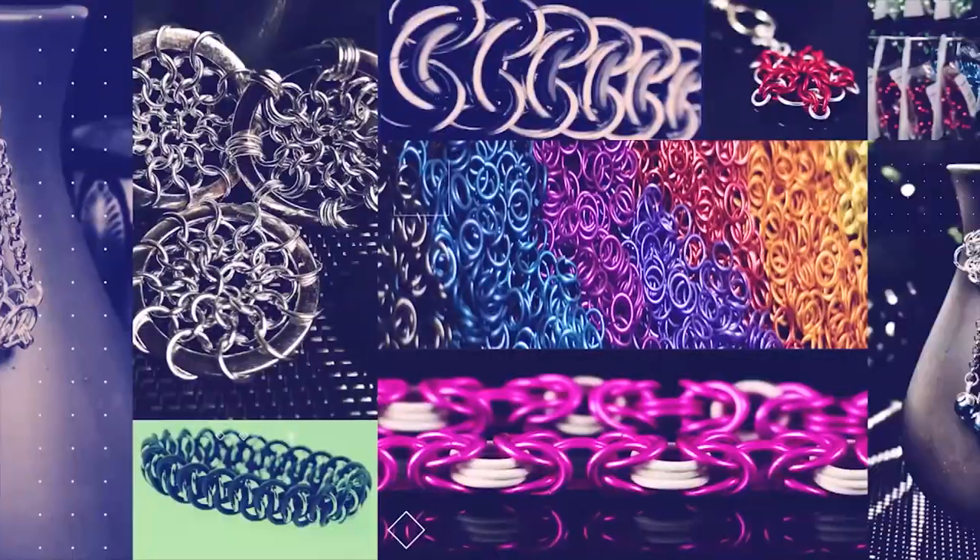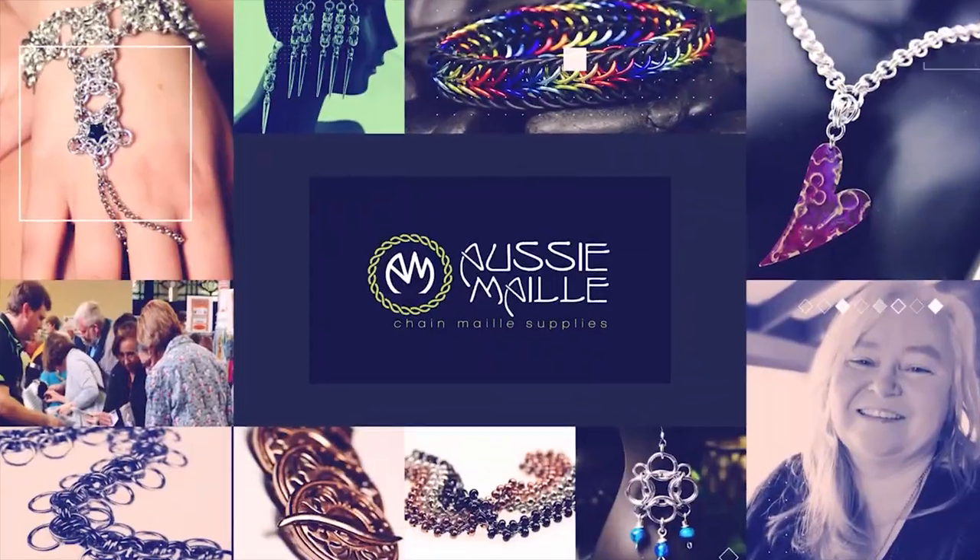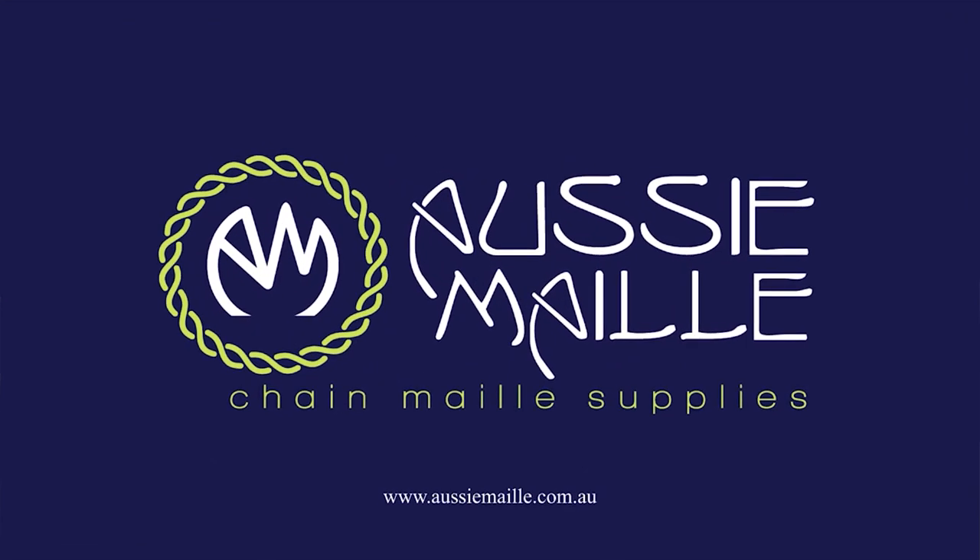Hey guys, my name is Deb Marnie and I'm from Aussie Mail and this is our chain mail tutorial channel. Thanks for popping in and spending some time with me today. So today I've got a weave tutorial for you and the weave we're going to be looking at today is Assyrian. Alright guys, let's jump into it.